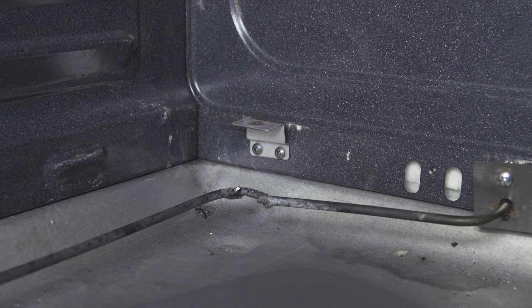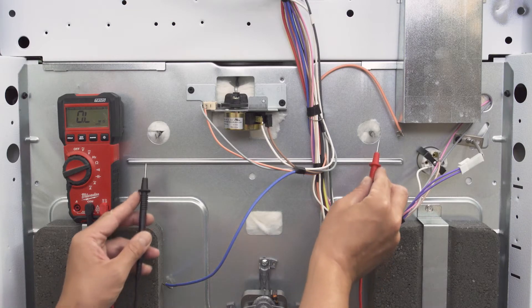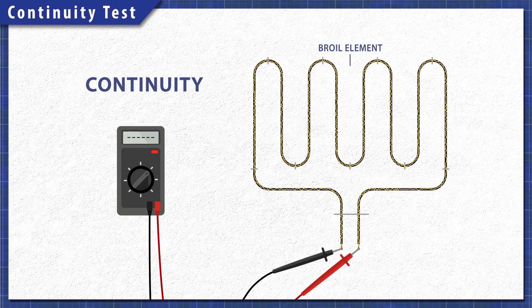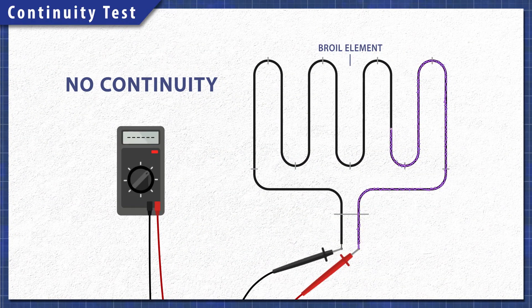When a heating element fails, it might appear burnt or blistered, but the failure is not always visible. From the back of the oven we can check the elements for continuity. A continuity test will determine if there's a continuous path for electricity to flow through. Without continuity there is no resistance, and the element will not heat up.